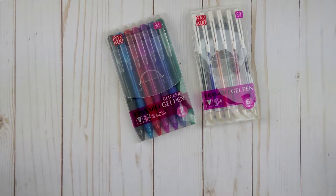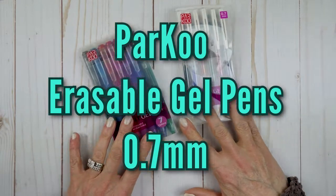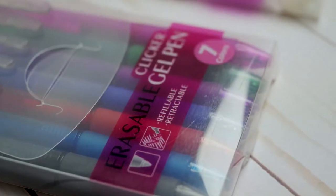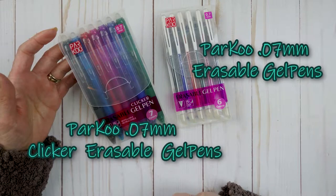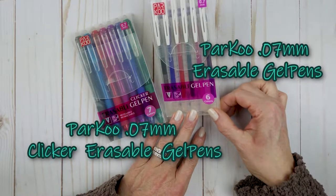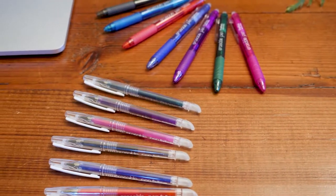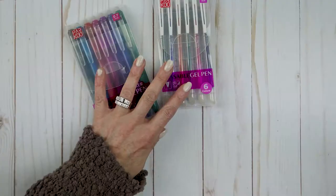Hello and thank you for joining me today. In today's video I will be doing a review on these pens. I was asked to do a review on these pens and I'm not being paid, so we'll go ahead and get started.